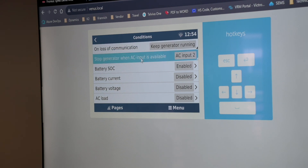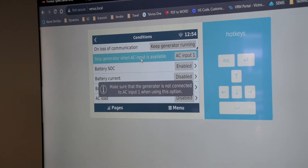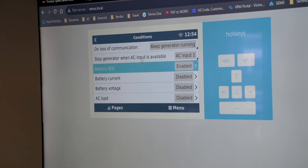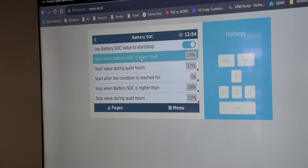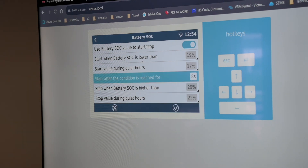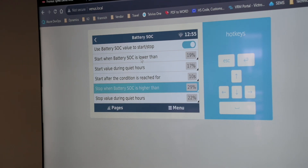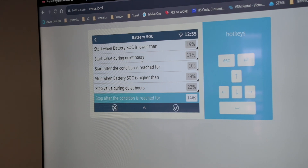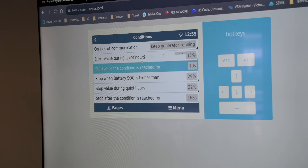You can stop the generator when AC input is available — if using a Quattro and mains recover on AC input one, it will immediately switch off the generator. We can enable battery state of charge start triggering — when the battery is lower than a certain value and that condition is held for a given number of seconds, it will switch on. It will stop again when the battery is above the stop value. During quiet hours, different start/stop thresholds can apply.